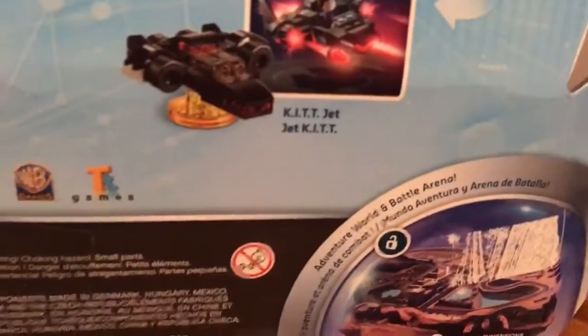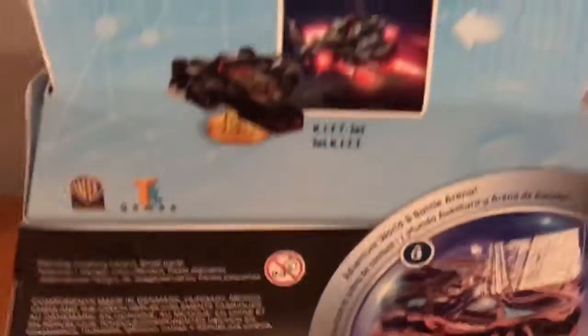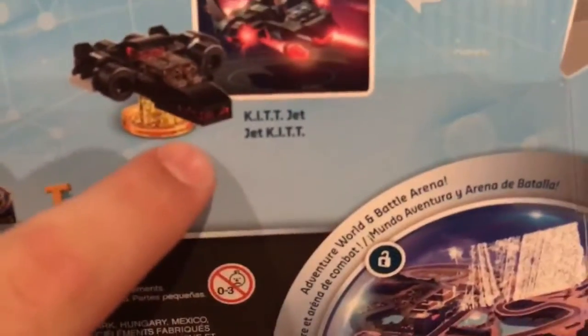Alrighty guys, all the packagings are out of the boxes. We'll look at the vehicles. First we got the invisible jet, then we got the stealth laser shooter, then we got the torpedo bomber. And then for Kit, we got Kit and the Goliath Armored Semi. Then we got the Kit jet. You can see it in Spanish too — I think it's 'jet kit' in Spanish. I thought that was pretty cool.